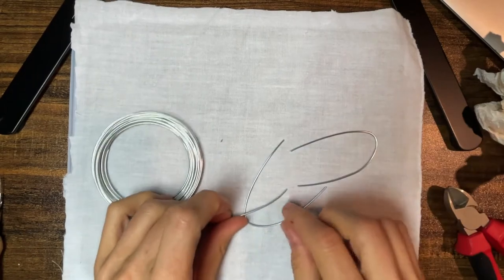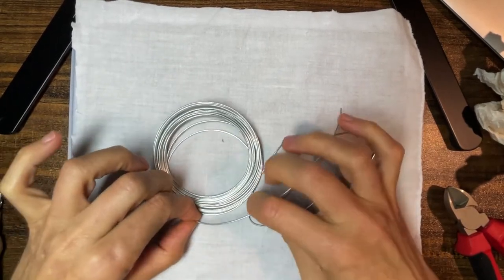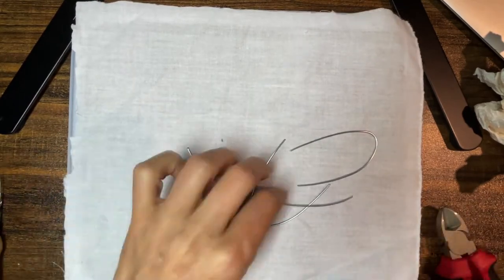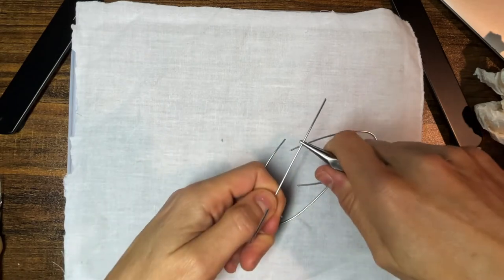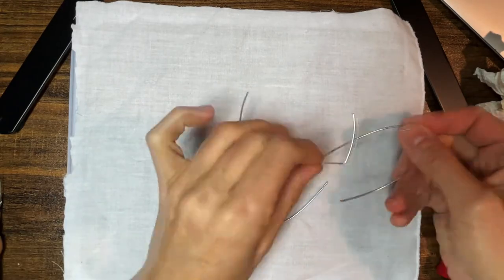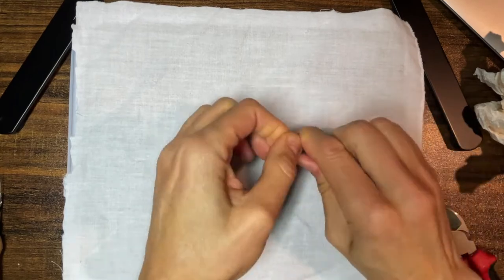I'll say that's the head, body, and then like a tail — that's all good. Then I just bend the pieces and kind of put them in place where I know they're going to end up.